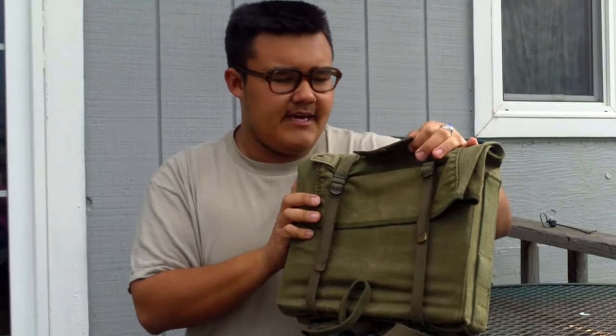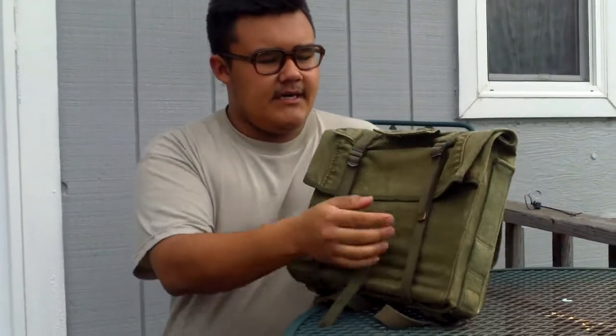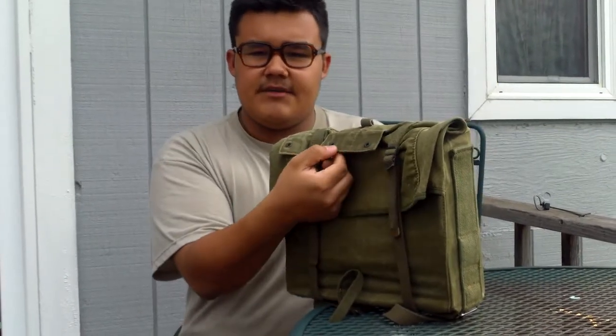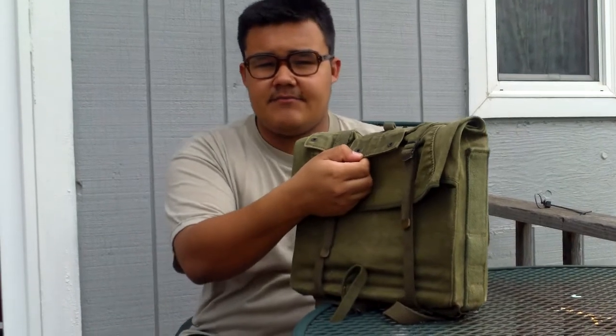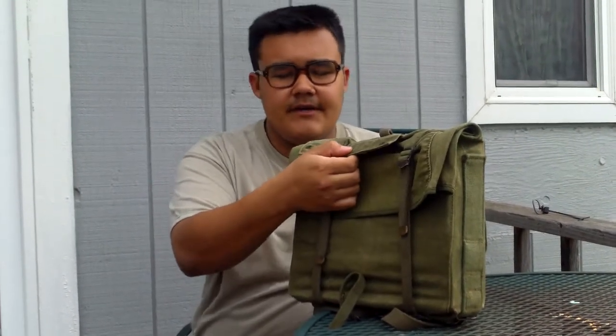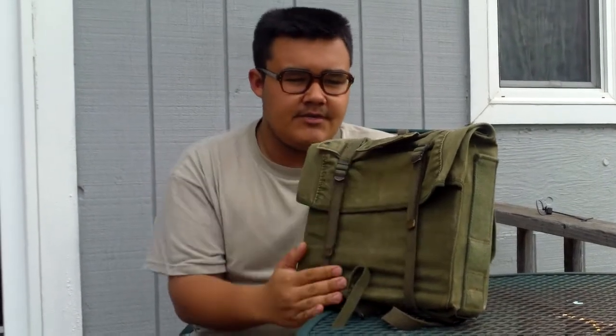This is made out of thick canvas, and on the front right here it has eyelets for you to put what was intended for an e-tool — the M1943 e-tool specifically. If you haven't seen my review of that, go check it out. Or I suppose if you really want to, you could put a machete, but that'd be kind of a weird spot.